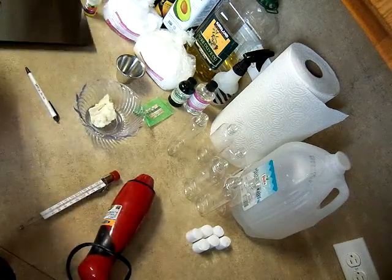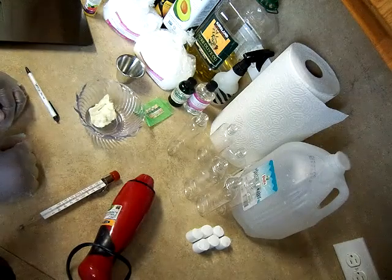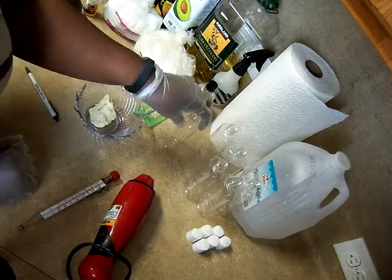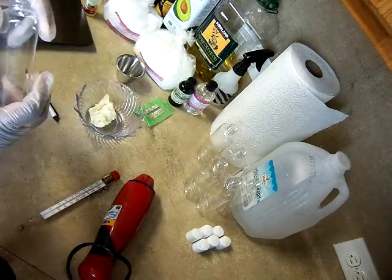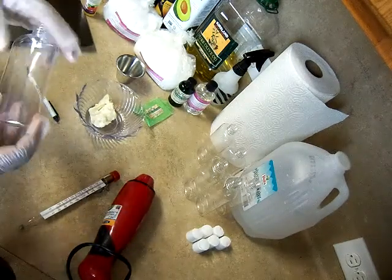This is Toni again from Royal Essence Total Body Care. I am in the process of making a couple of bottles of lotion. It's spring, summertime — not quite summertime, but it feels like it here in Houston.